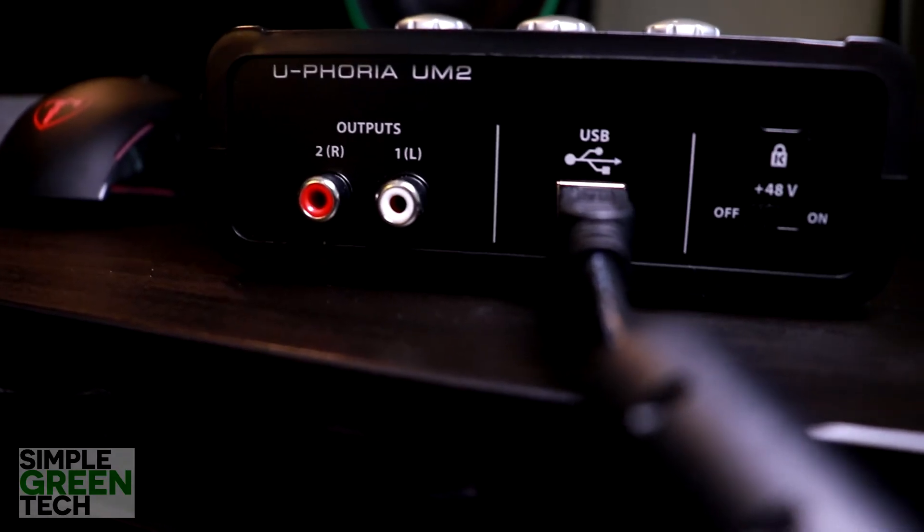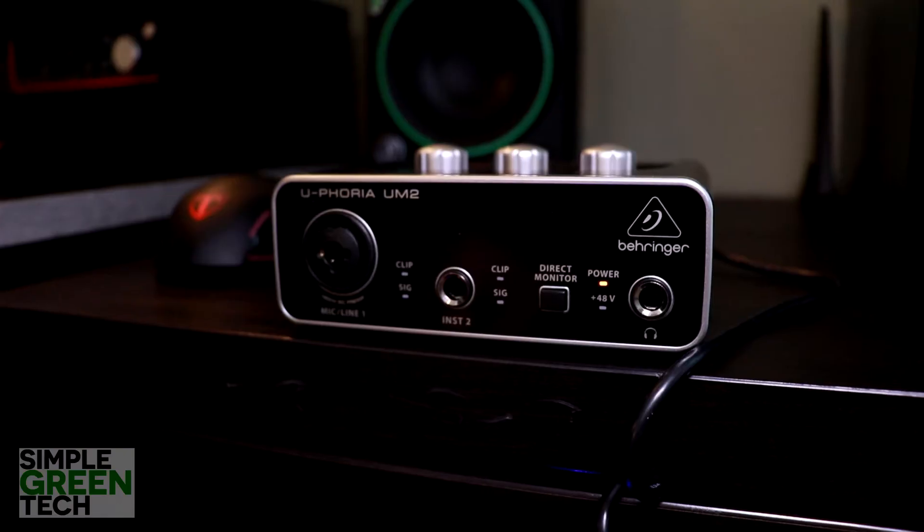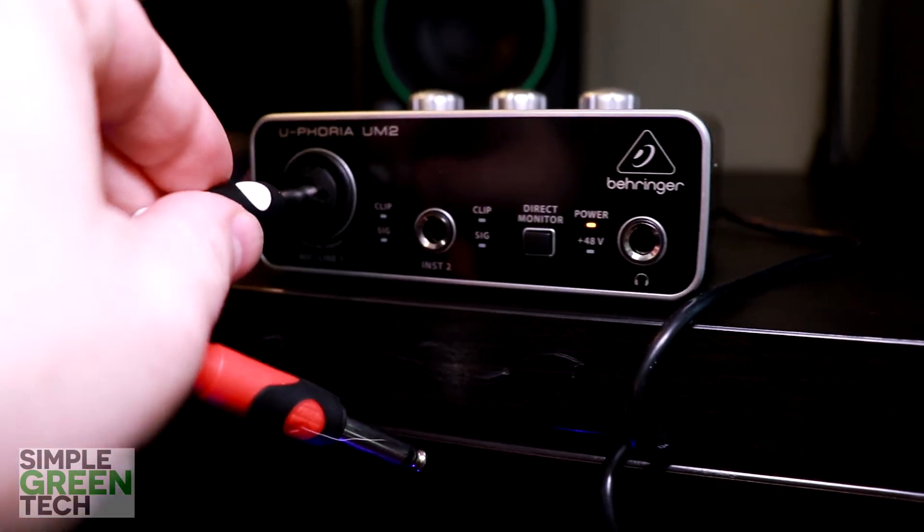The first thing you'll want to do is to power down or disconnect any monitor speakers that you may have connected to your audio interface. The reason for this is because we're going to be creating a feedback loop, and that can damage your speakers and possibly even your ears. You're also going to want to disconnect any headphones that you might have connected to the interface as well.